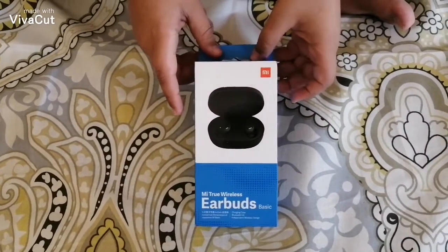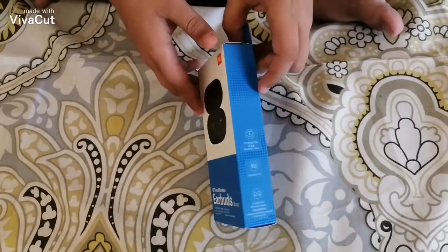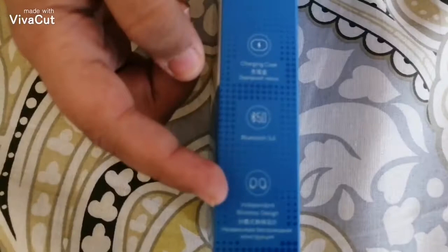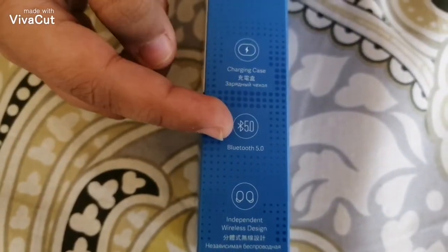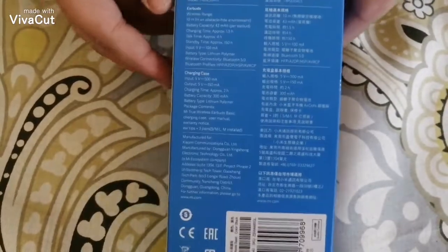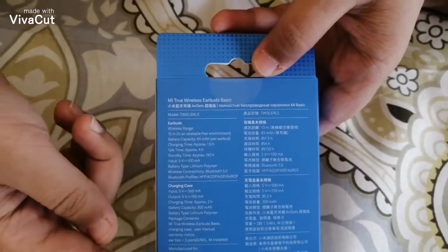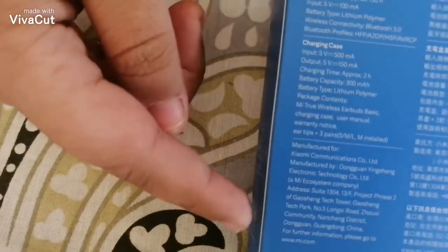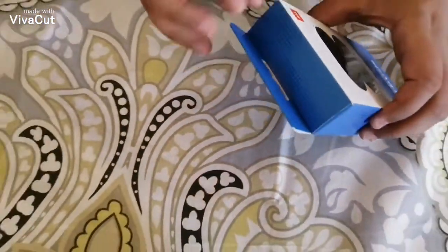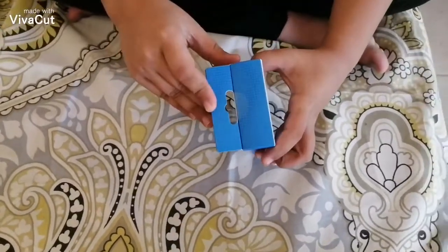The case is almost like the Samsung buds from the outside. Here are some specifications — it has Bluetooth 5.0. This side is all in Chinese and this side is all English, so let's just get into the unboxing.